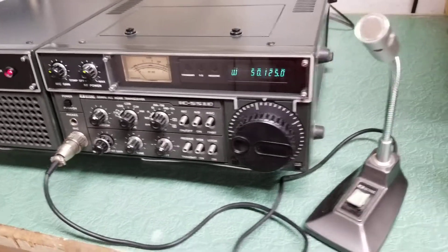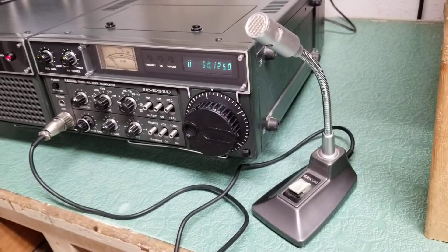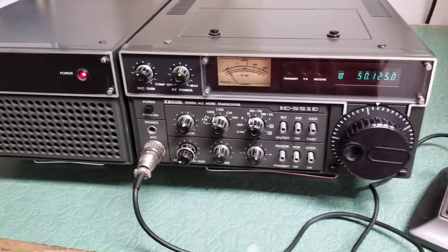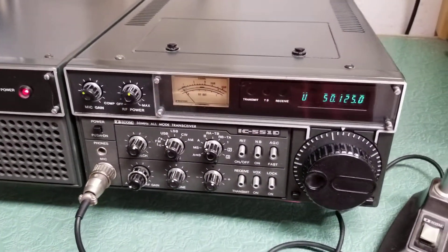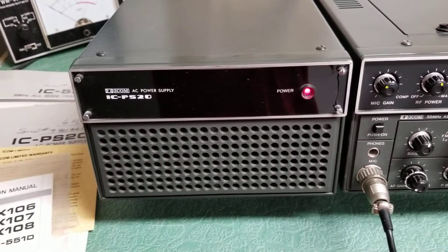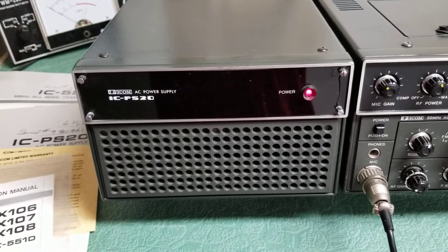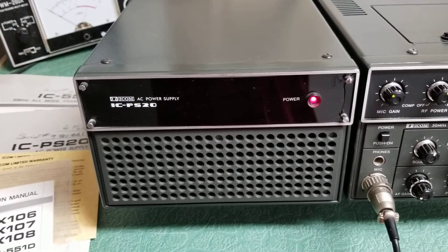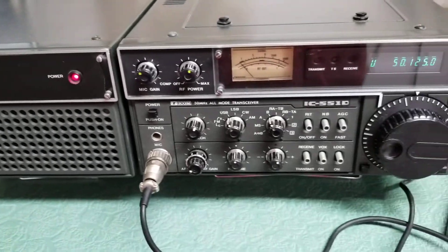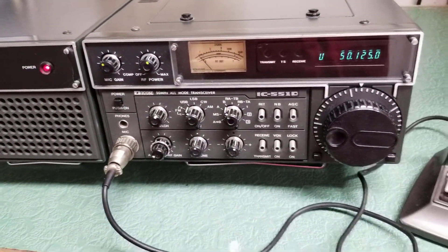This one comes with the SM-2 ICOM desk microphone, which was the original one with this radio. I think they came with a hand mic, but that was an option. Also, here we have the optional AC power supply — this is the IC-PS20 with the built-in speaker, and this one is a working unit.